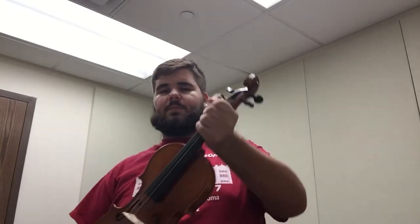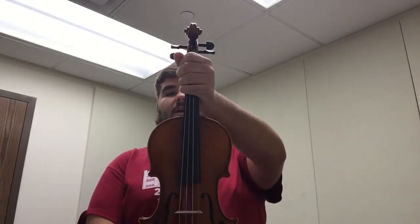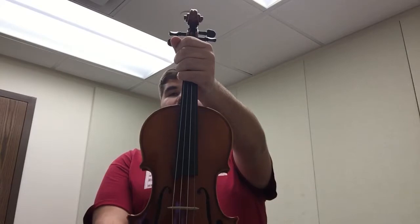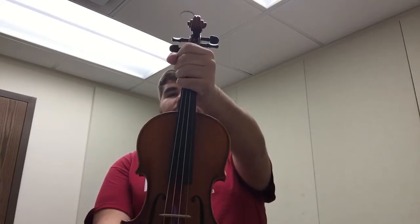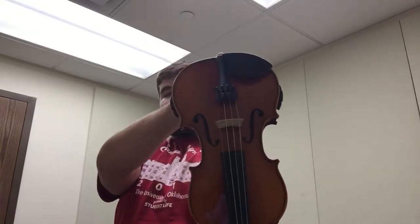Second position: take your hand and put it on the neck of the violin with your fist around it. Then take your first finger of your right hand and put it on the button at the bottom of the violin. Pull it out straight in front of you — that is second position. Third position: take the violin and completely flip it upside down. That is third position.